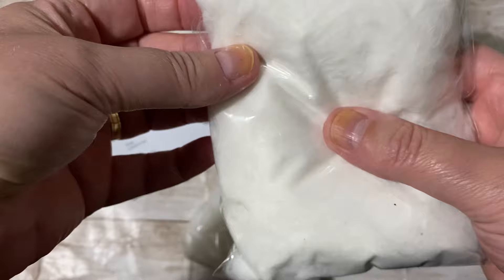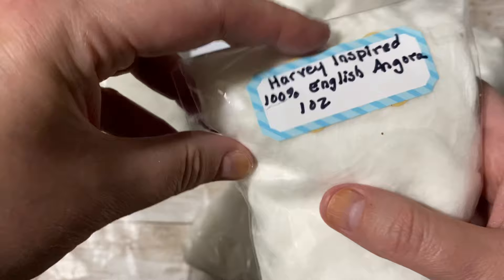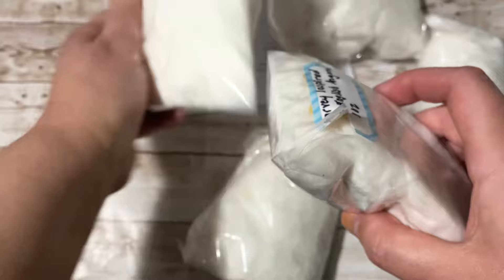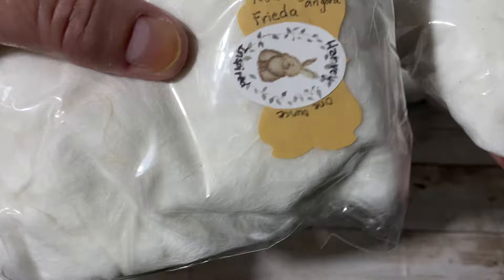Each package is one ounce. I'm just comparing to the one I opened a couple of days ago in another unboxing — I was really disappointed how dirty that one was, but I don't want to ruin this video. She put a label: '100% English Angora for Frida' — Harvey Inspired. This is really nice, packed very professionally even if she's a new shop. There's a little bit of vegetable matter, but at least it doesn't have stains. Each one is individually packed so I know there's exactly one ounce here.